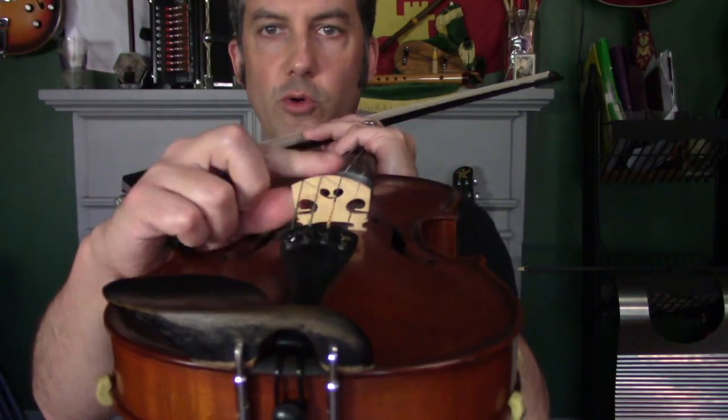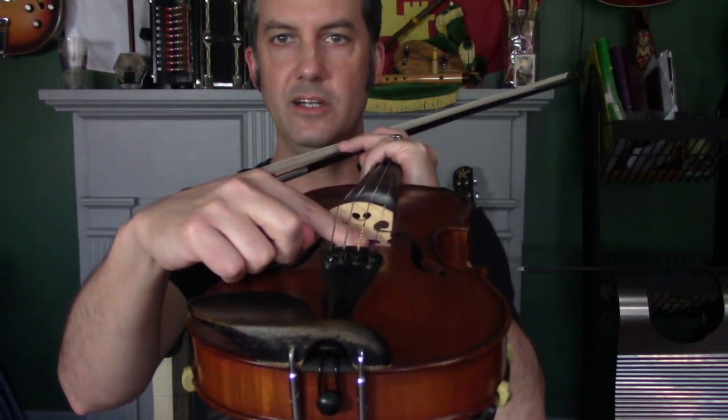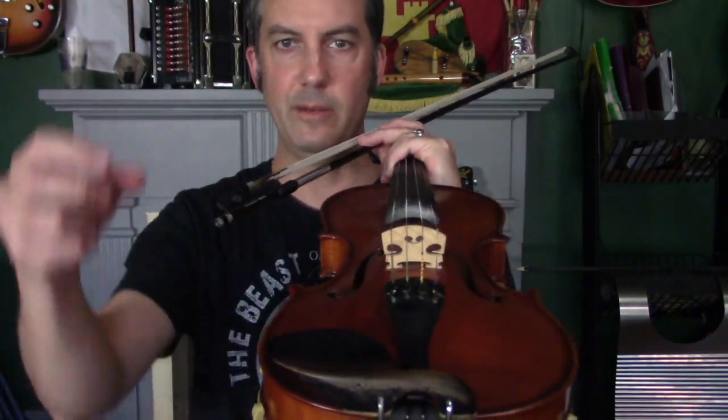The sound starts at the bridge because the strings are vibrating there. The sound travels through the bridge, and there's a sound post inside that acts like a cable bringing the sound to the back of the fiddle. The back is made of hard maple and shoots the sound back out, while the top is spruce — a more flexible wood — and it vibrates as well. The sound comes out through the f-holes.